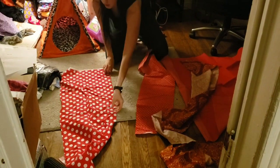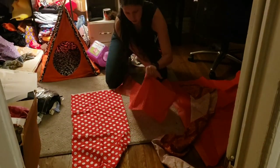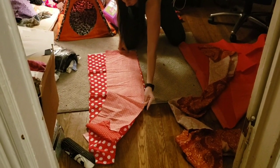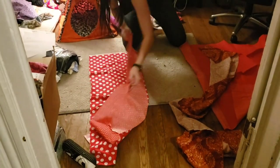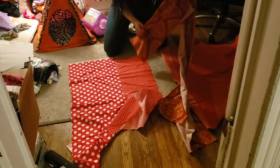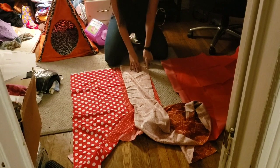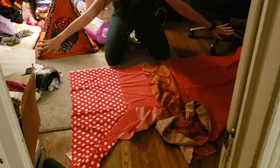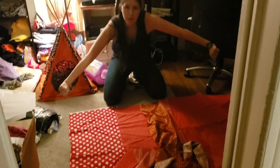So we have the first piece right here, and we have our second piece. We are just going to put them right sides together, stitch a line down to connect them, and then we'll open it up, take our next piece, put it right sides together, stitch a line down it to connect it. Again, open it up, and then do the same thing until you have one long piece of fabric. So I'm going to take it over to my machine, get it stitched, and I'll bring it back.